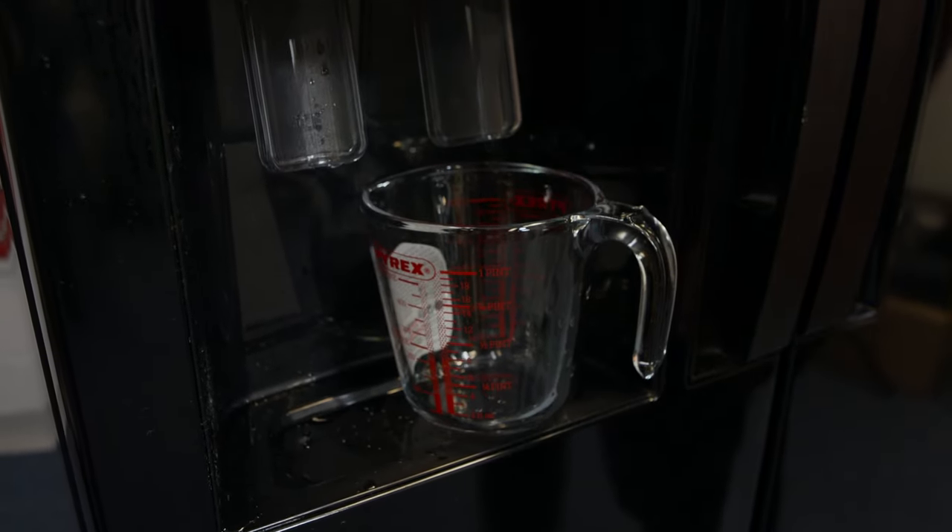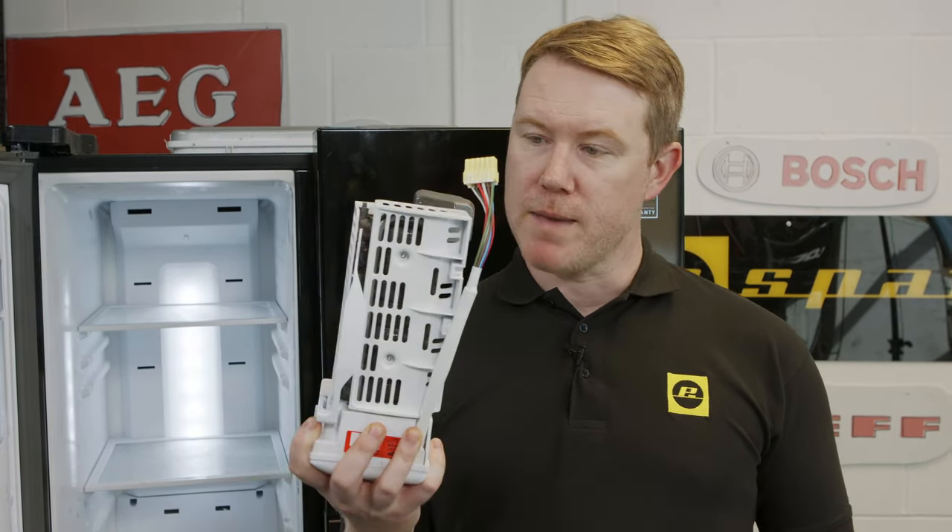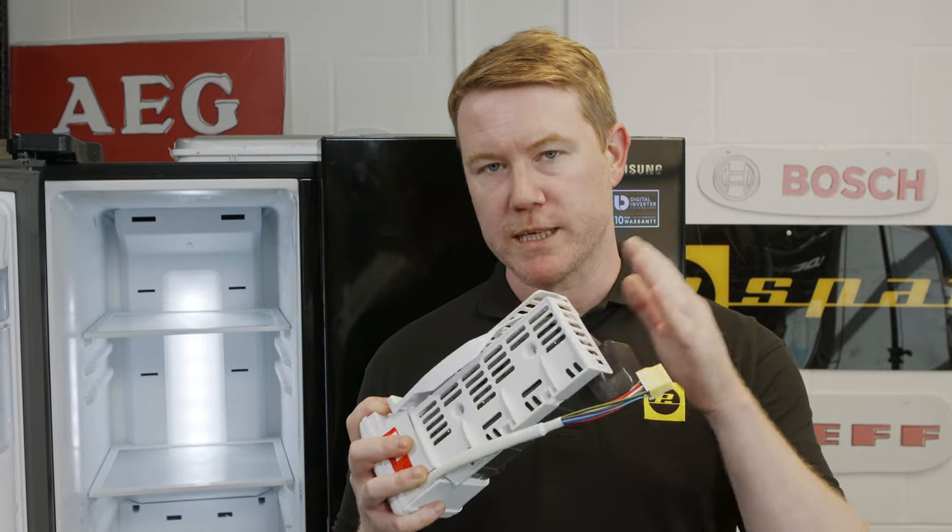Low water pressure could be caused by a water filter issue. If neither of these fixes worked then it's time to test and reset the ice maker. Just to note: if you test and reset the ice maker and it's still not working correctly, it may be time to replace it altogether. You can find out how to do that by following the link to our how-to video at the end of this video.